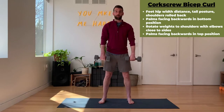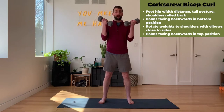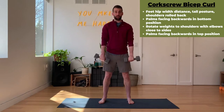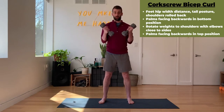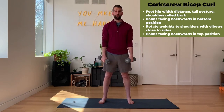We're going to start with the weights in our hands, palms facing behind us on the down position. On your exhale, we're going to rotate those weights up so the palms are facing behind us on the way up, and then behind us on the way down, making that corkscrew motion. Exhale, pull it up. Inhale nice and controlled, bring it down. And that's the corkscrew bicep curl.